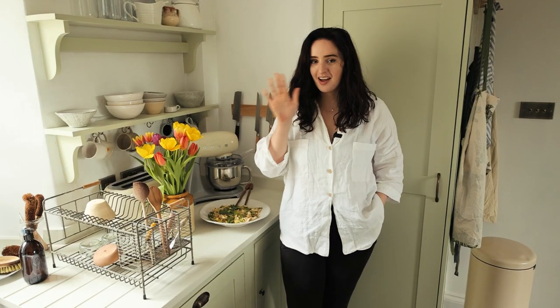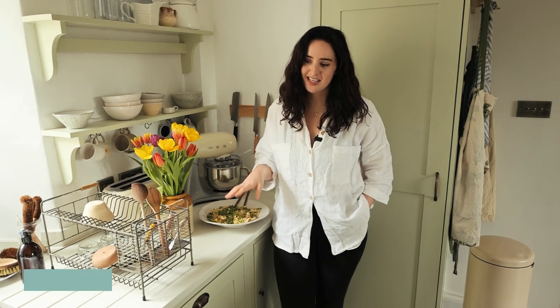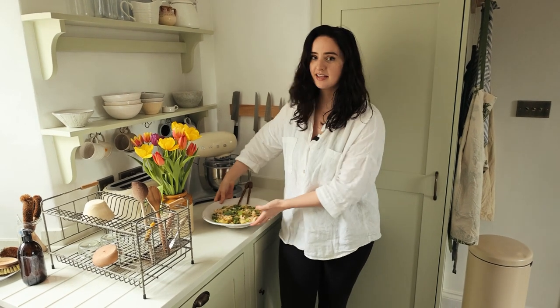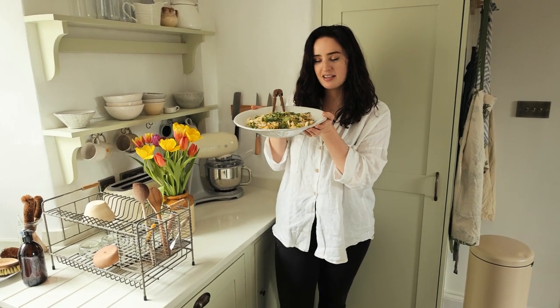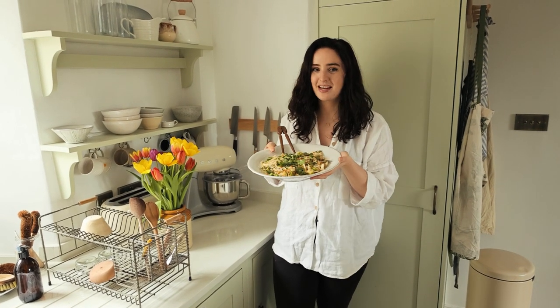Thank you so much for watching — I hope you enjoyed these recipes. Please let me know if you're going to recreate them because I love to see it. Tag me on Instagram and all of them are linked down below on my website so you can recreate these yummy green recipes this spring. Don't forget to like and subscribe, and I'll see you in the next video — bye!